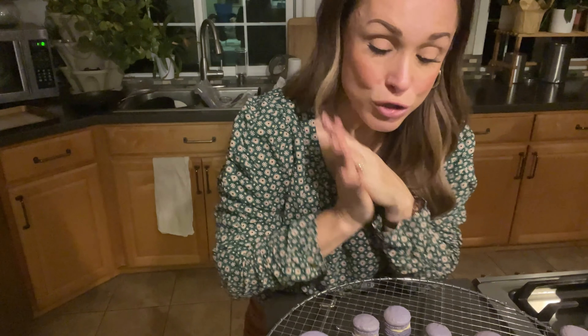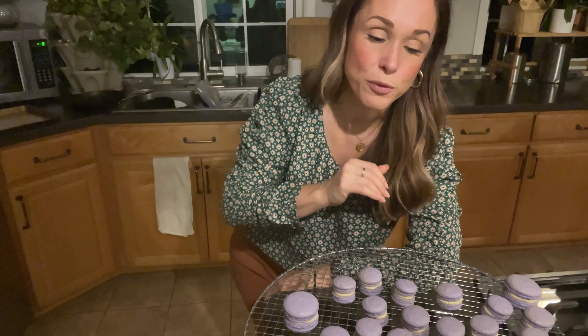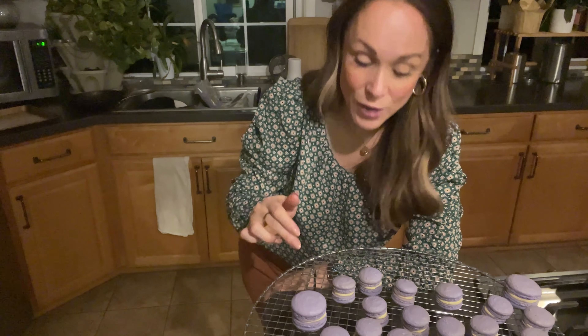I hope you get a chance to try your hand at macarons and don't give up. I've had an entire pan blow together before because I over-beat my batter, but I just made them again and again — you don't give up and you'll get this. Let me know if this works for you. Thank you so much for watching. Bye-bye.